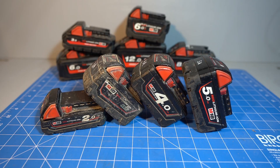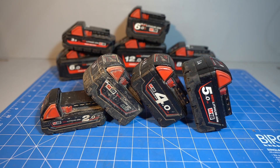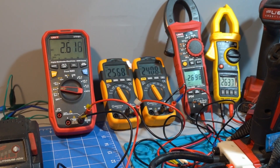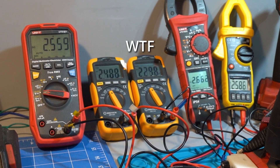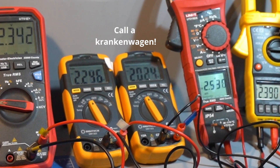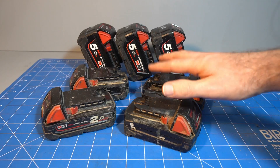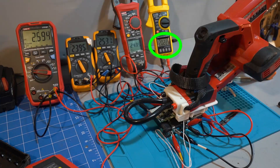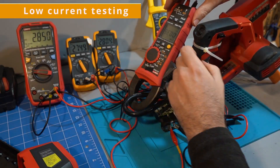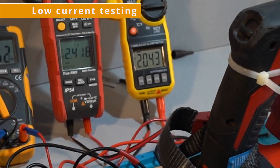Now we get to some of the OG M18 packs, and this is where it gets interesting. Every one of these packs — the 2 amp hour, 3 amp hour, 4 amp hour, and 5 amp hour — all go below 2.5 volts per cell. That's right: 2 volts per cell. This isn't a fluke; I tested all of them, including multiple copies of the 2 amp hour and 5 amp hour with manufacturing dates ranging from 2013 to 2021. Milwaukee is intentionally discharging these batteries below 2.5 volts per cell. This also isn't related to voltage sag from high currents — I re-ran the tests with the trigger barely engaged at only about 0.5 amps and got the same 2 volt cutoff.